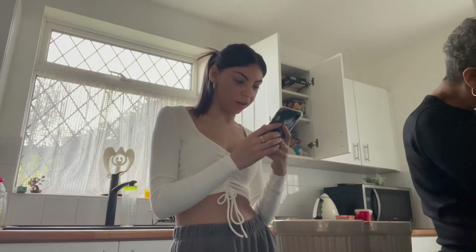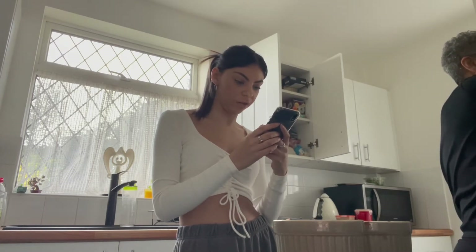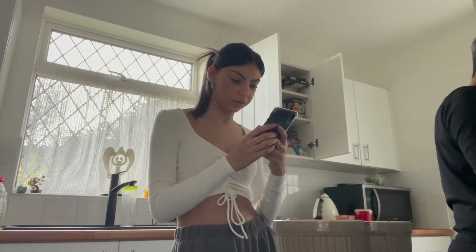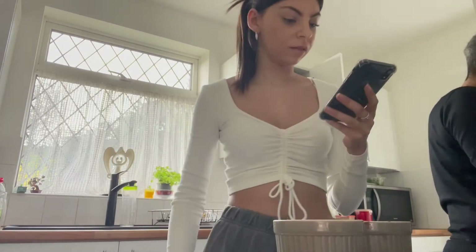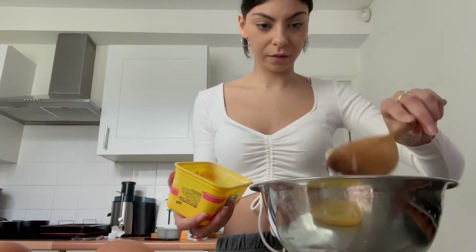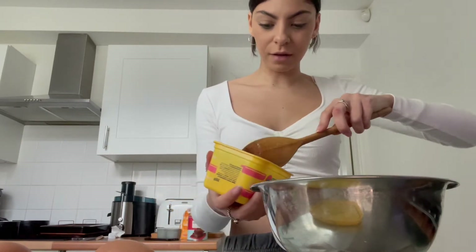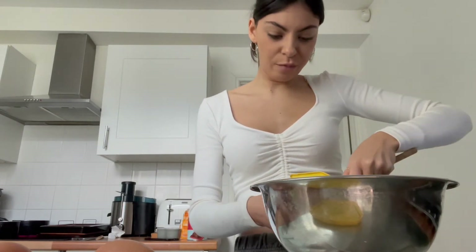Right, put 100 grams of butter and chocolate into a heatproof bowl, set over a pan of hot water. I've got milk, butter, and chocolate. 100 grams of butter — this butter is very hard.